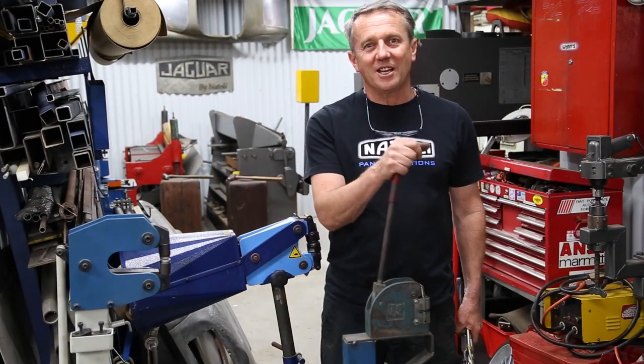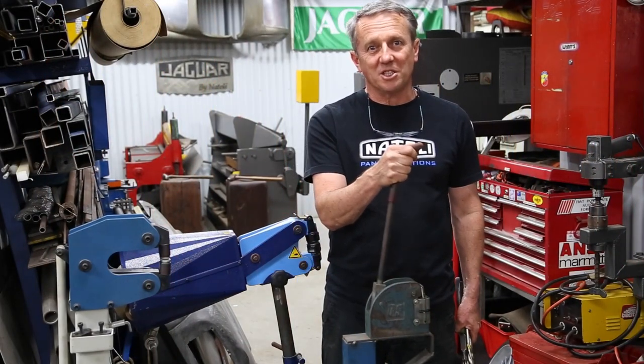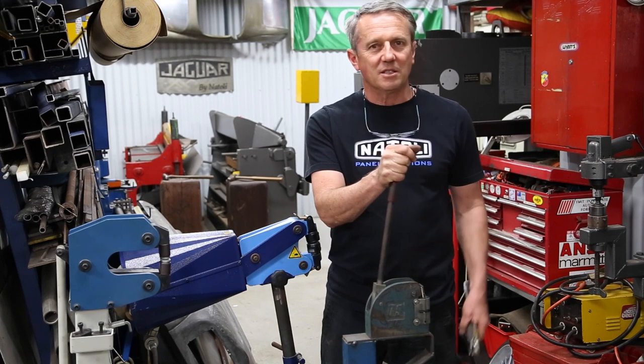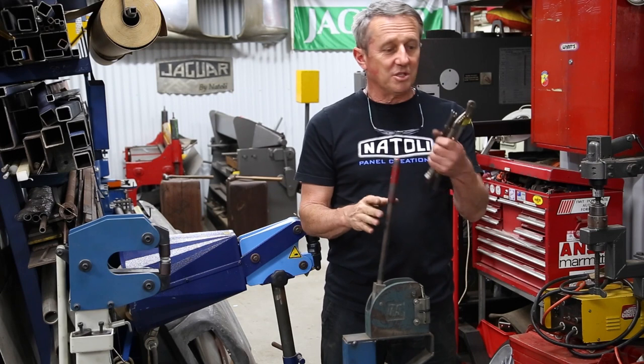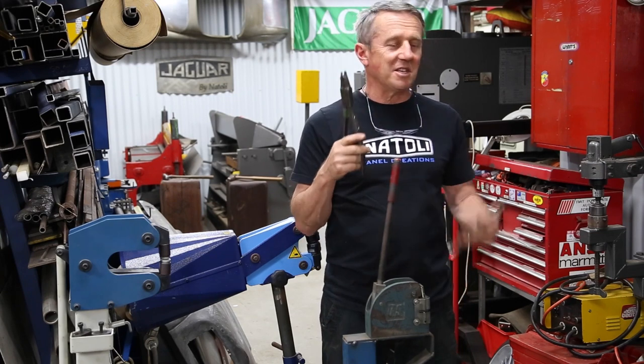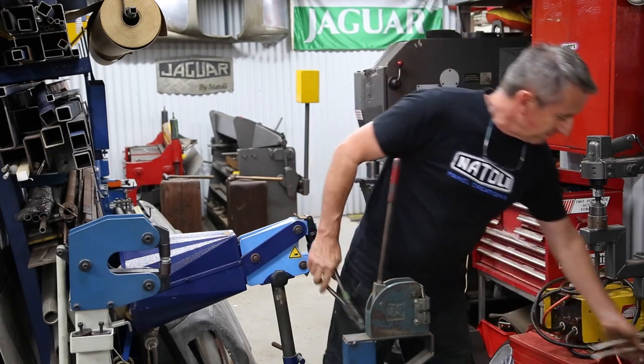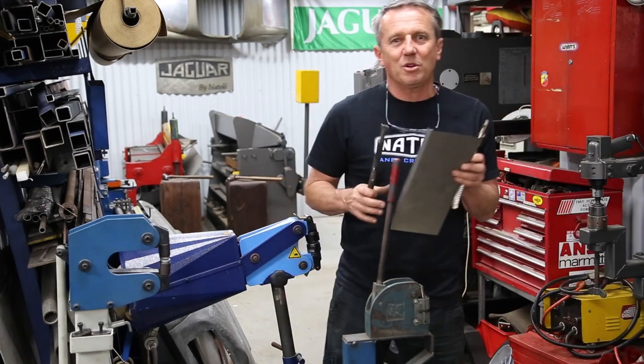Hello guys. Today I just want to show you about shrinking and stretching. There are a few different types of machines around, from the basics back to when I used to do it using pliers and things like that in my early days when I was shaping bits of metal and wasn't quite sure.